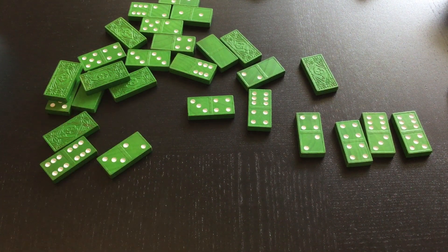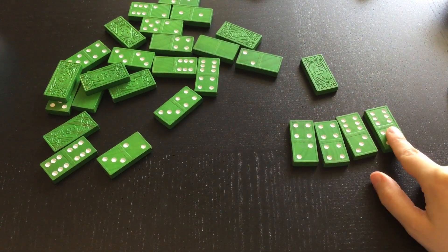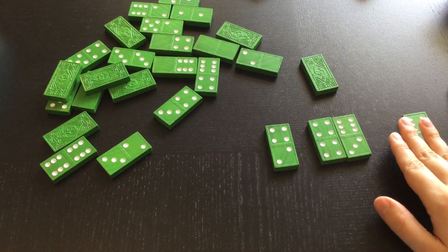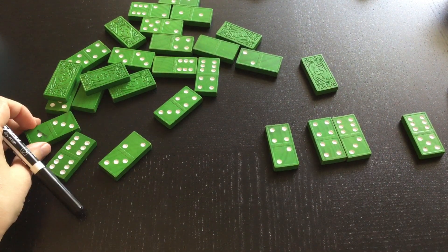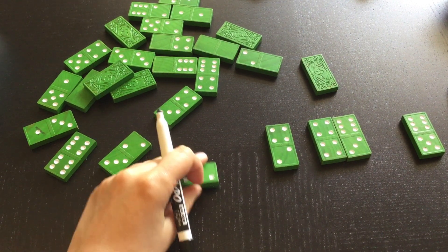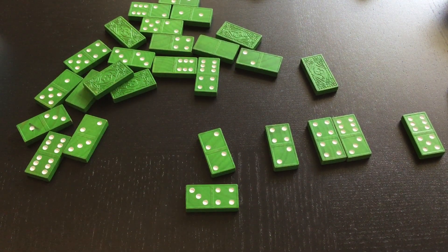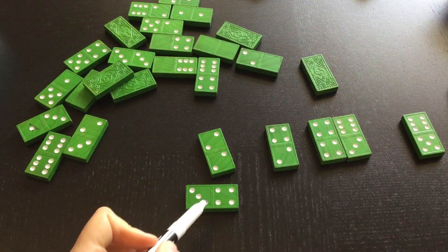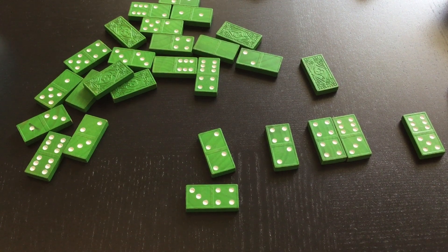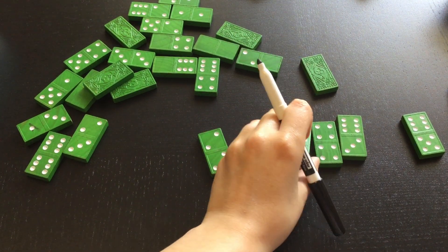I like to put them in number order. Right now I have six, eight, nine, eleven — so I'm missing some numbers. Two plus two equals four. Two take away two equals zero. That one's going down here. Three plus four: four, five, six, seven — equals seven. Four take away three equals one. This equals seven, so it goes between six and eight.